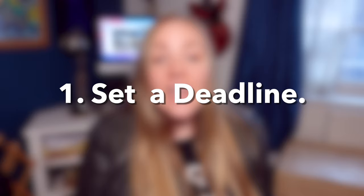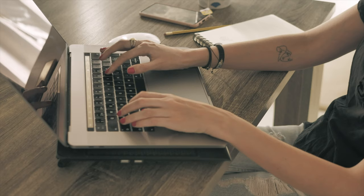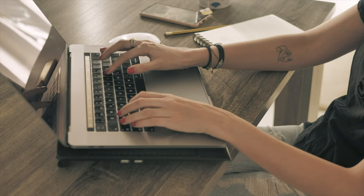Step number one: before you even think about looking at scripts, I want you to set a deadline for yourself, and set it within the somewhat immediate future. The reality is that if we don't set a firm deadline, the majority of us won't actually ever get around to making our voice reels. The more time you give yourself to do this, the more time you're going to take — we work right up to the deadline. So pick a firm deadline in the relatively immediate future so you don't procrastinate.